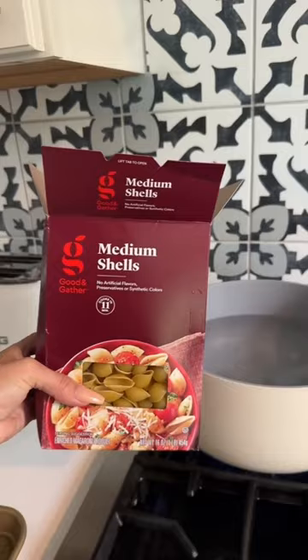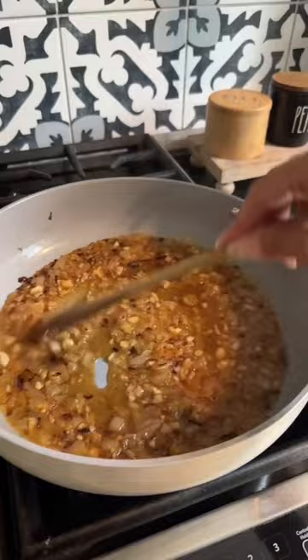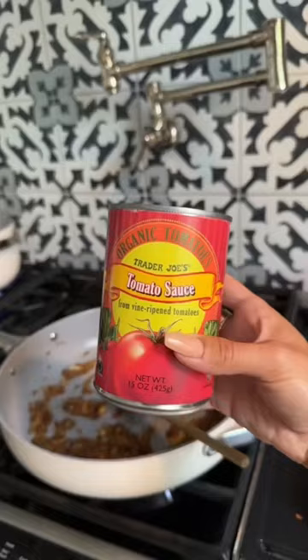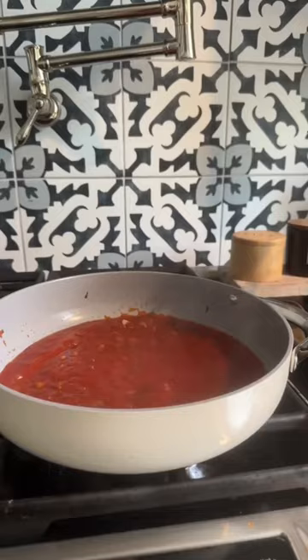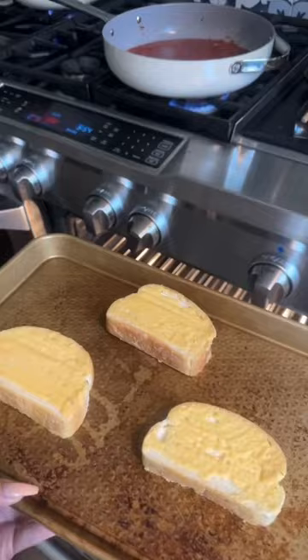Add in half a cup of vodka. My favorite pasta to use for this dinner are medium shells. Let the vodka simmer out, then add in a 15 ounce can of tomato sauce and let this simmer.